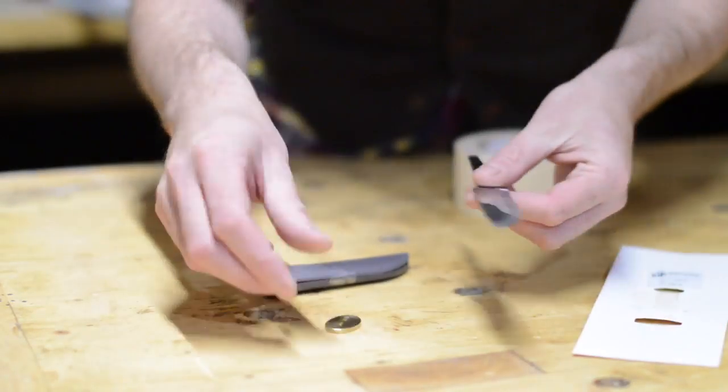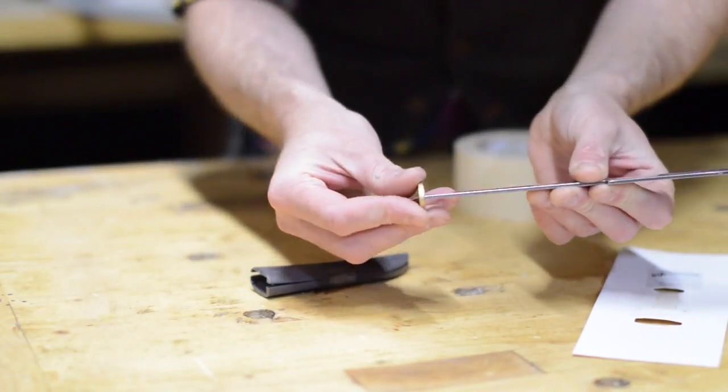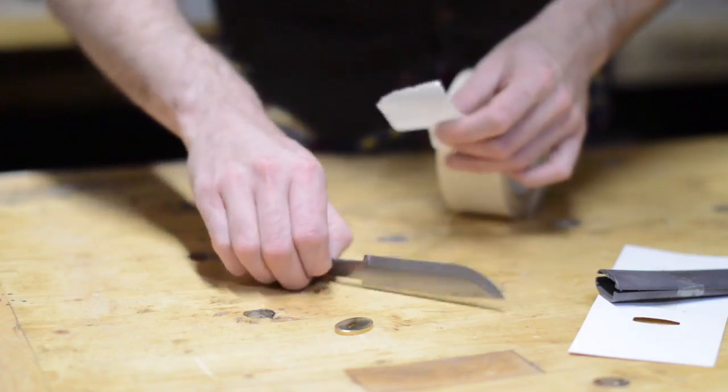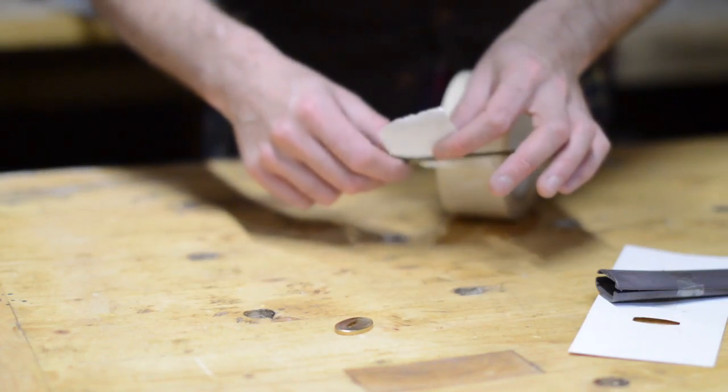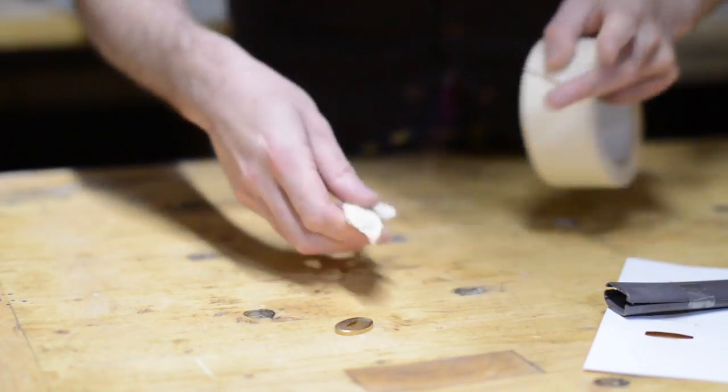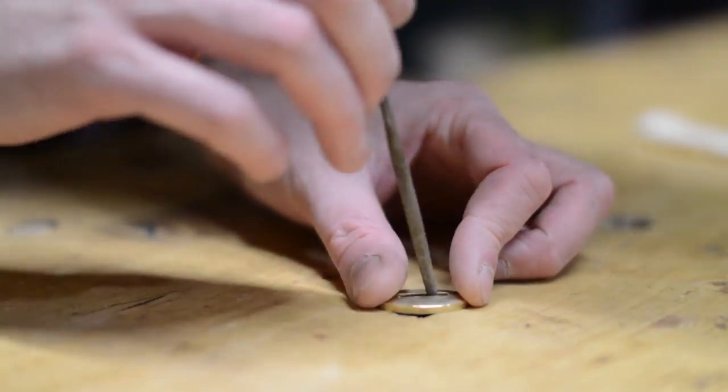I bought a blade, a brass bolster and some plastic to make a sheath out of. Before I go any further I'm going to wrap the blade in some masking tape. This would protect the blade from getting damaged during the build and also stop me from cutting myself.